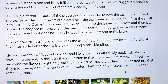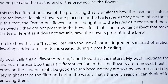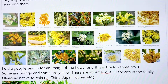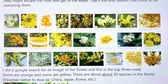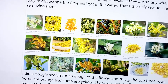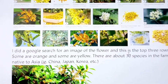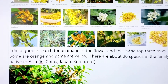I do like that this is a flavored tea with natural ingredients instead of artificial flavoring that's often added post-blending. You can buy more pure teas like this or blended teas, and I tend not to be a blended tea person. I did a Google search of osmanthus flowers and the top results show some are orange and some are yellow. I read that there are about 30 species in the family Oleaceae that are native to Asia — China, Japan, Korea, and similar regions.